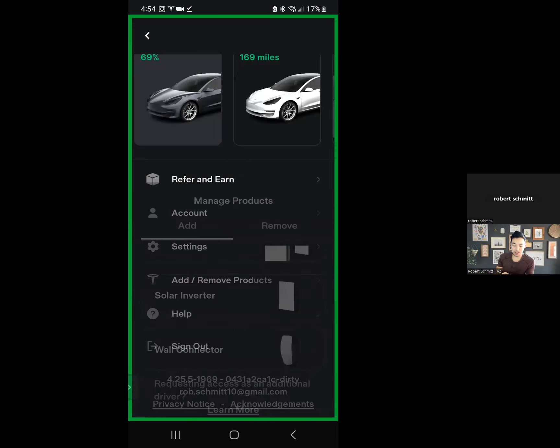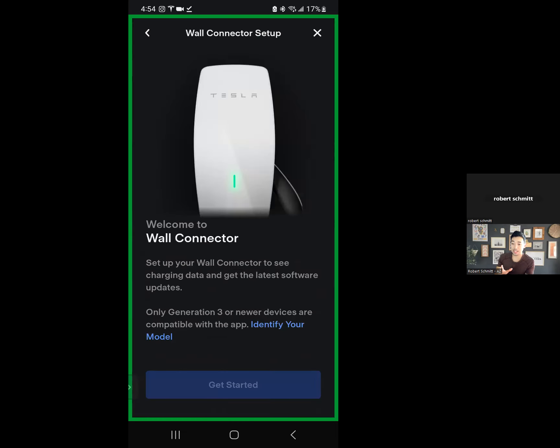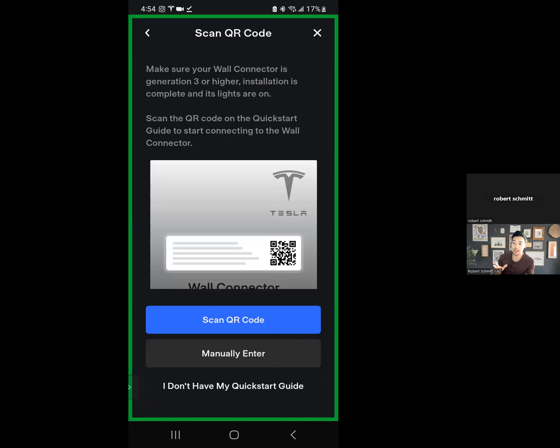When you click get started, it's going to ask you to scan the QR code. If you still have your quick start manual, you'll be able to enter in the network ID and password that it's going to ask you to connect to, and then you just follow the on-screen instructions. I actually misplaced mine.